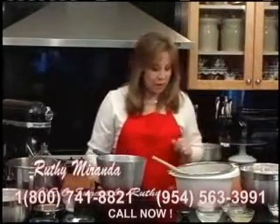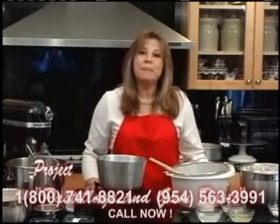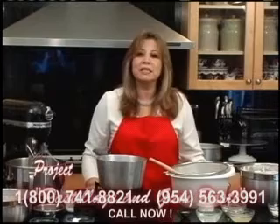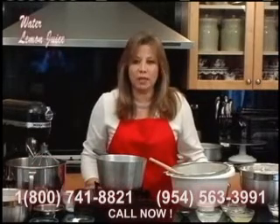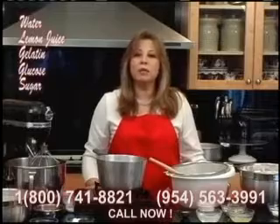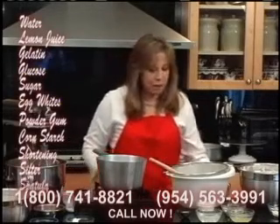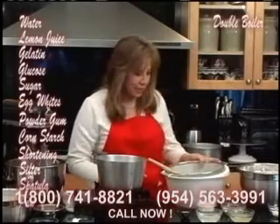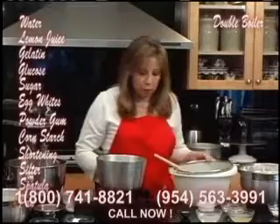And now we will make the pastillage and the gum paste. Basically the way we do the pastillage will be the same way that you will do the rolled fondant. The only difference will be the amount of ingredients. We are going to start with the pastillage, and for that we need to use the double boiler.